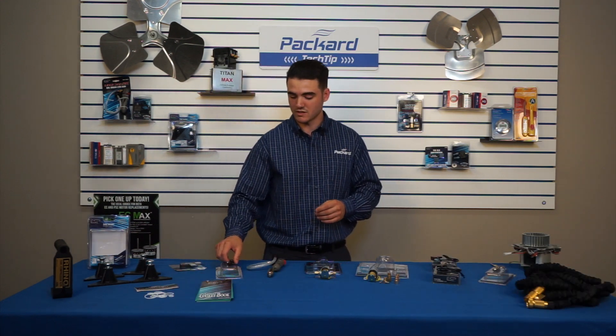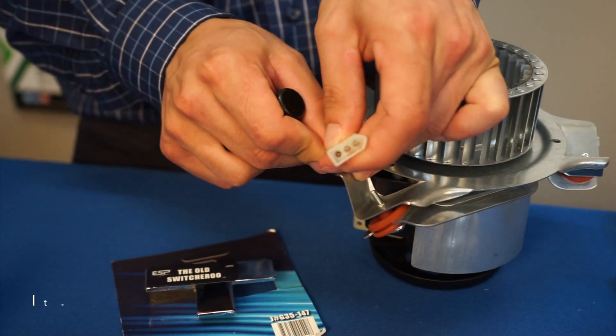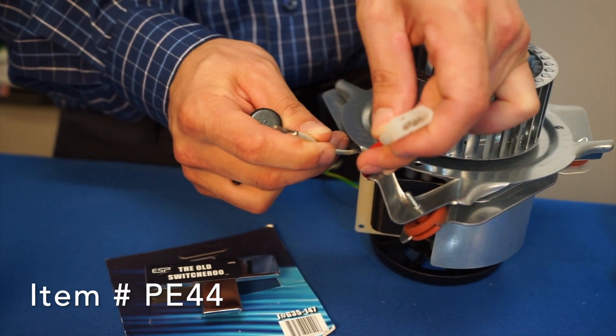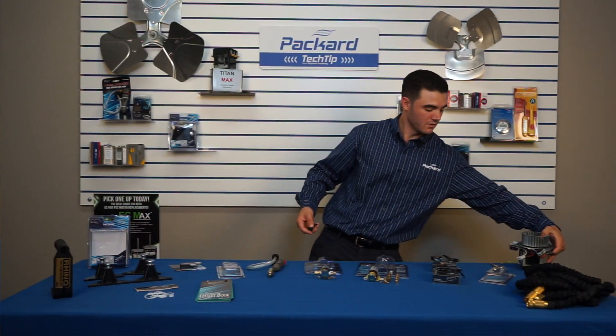This is your Pin Extractor, most common for your Molex plug. This device leaves the actual pin and allows you to pull the wire out the back without damaging the actual plug itself. Pretty handy tool.